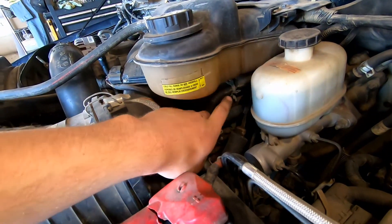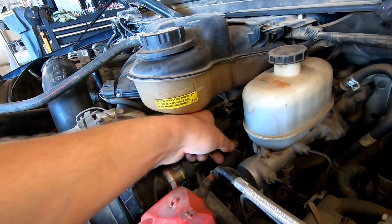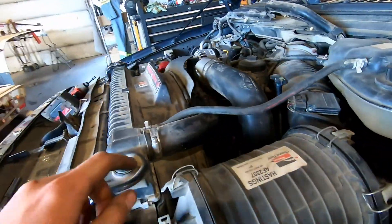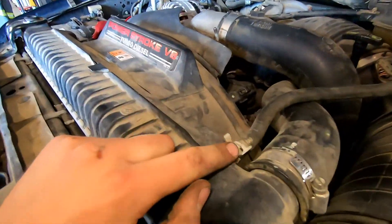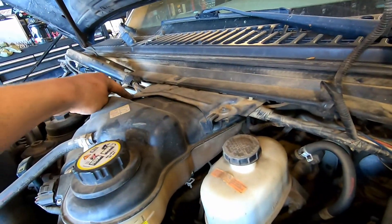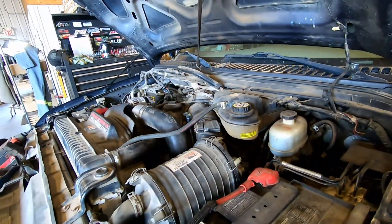Now we're gonna get rid of the reservoir. There's a hose clamp down there — I usually use right angle needle nose pliers to get it — and then take off the ones coming off the top, just to get both lines out of the way. Then it's just two eight millimeter bolts and you can pull the reservoir out.